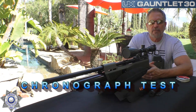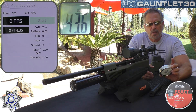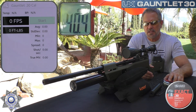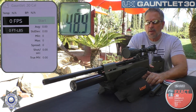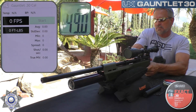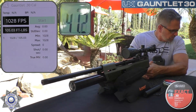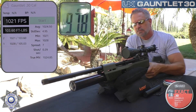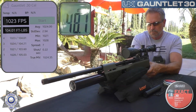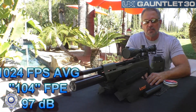Let's test the Gauntlet .30 over the chronograph and see what velocity we get. I'm going to do two pellets: the lighter JSB Exact .30 caliber Diabolo at 44.75 grain — five shots over the chrony with those — and then I'll tell you how the 50-grain pellets did. Fair warning: this gun is loud, so we'll throw on one of our Buckrail suppressors for the accuracy tests. Shot one: 1028. Shot two: 1021. Shot three: 1024. Shot four: 1023. And shot five — this thing is extremely loud. I wouldn't think about shooting this in your backyard without a suppressor.